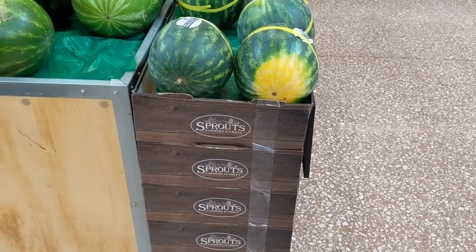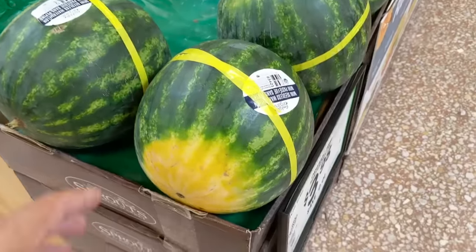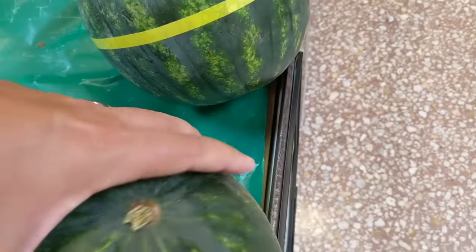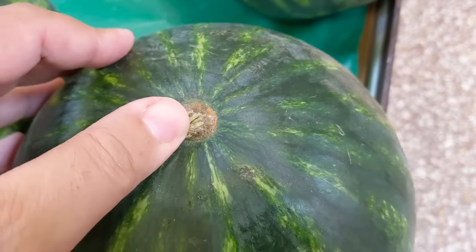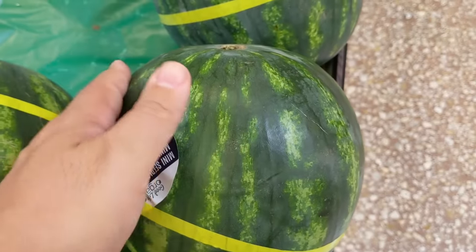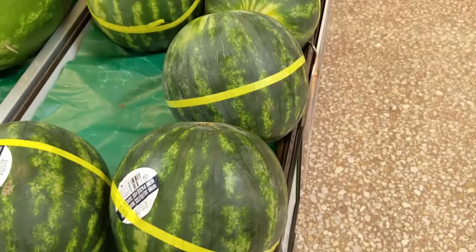This three-step method works with any kind of watermelon. Like these little guys here — same thing. You're looking for that nice yellow spot. And then if you were to turn it over, you see that it has a nice brown belly button, so it wasn't picked too early. And then of course you got to give it a little tap, and if it makes that good hollow sound, then you know that it's juicy on the inside.